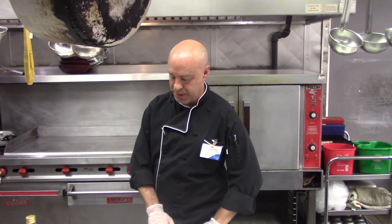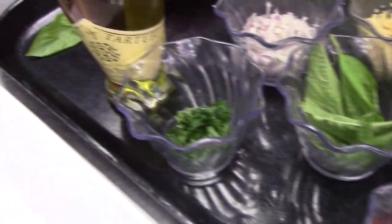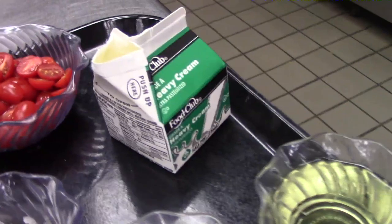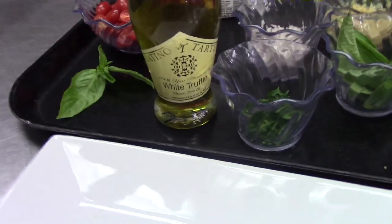What we have here is our tilapia. I have a little bit of paprika, salt, white pepper, black pepper, garlic, fresh basil, a little bit of fresh parsley, a little fresh minced shallots, olive oil, garlic, some cherry tomatoes, and a little bit of white truffle oil.